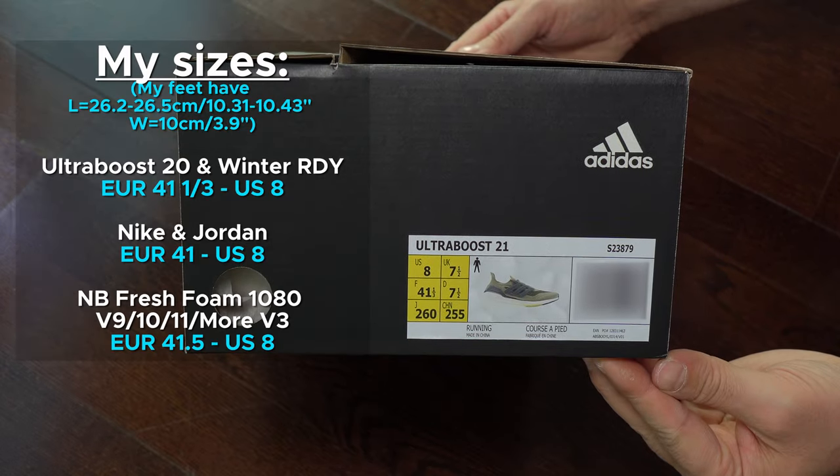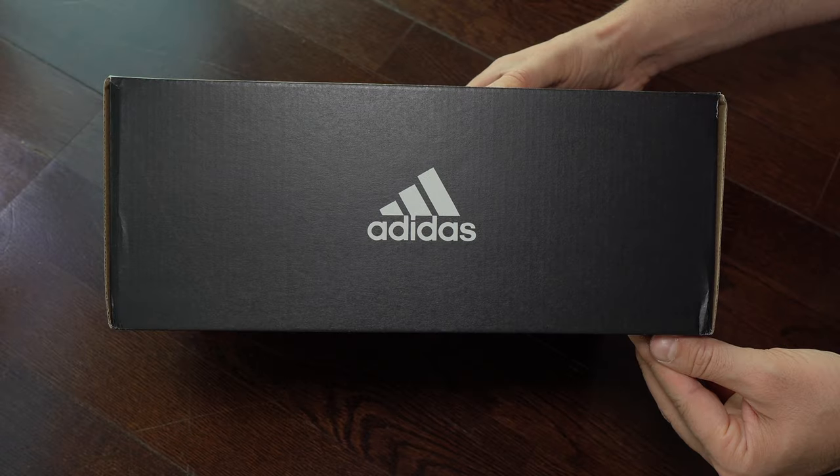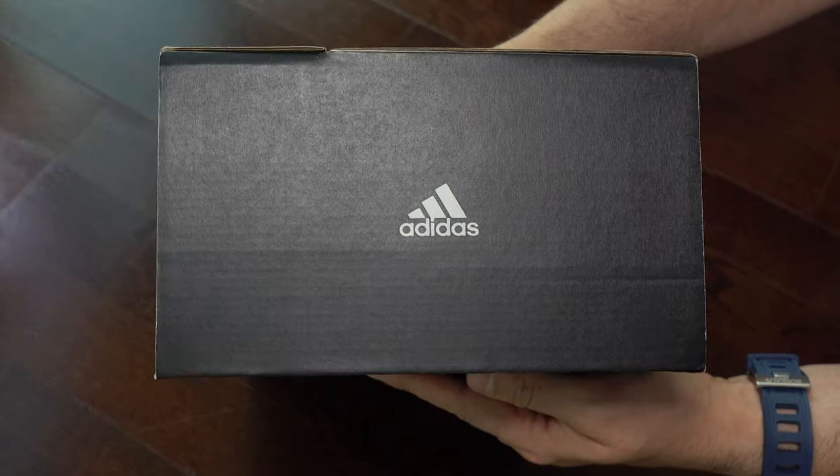We start with the unboxing and here we have some of my sizes. You can see they are rated for men's and they are made in China, this pair.